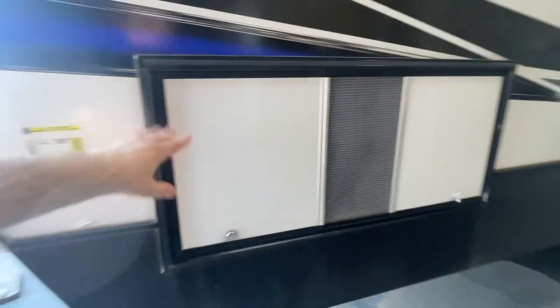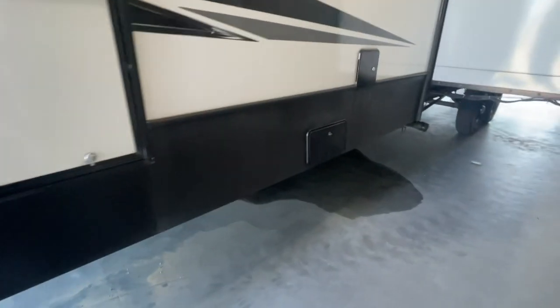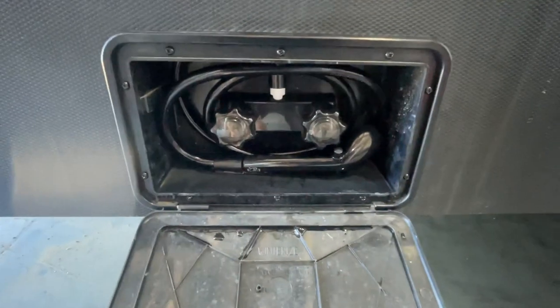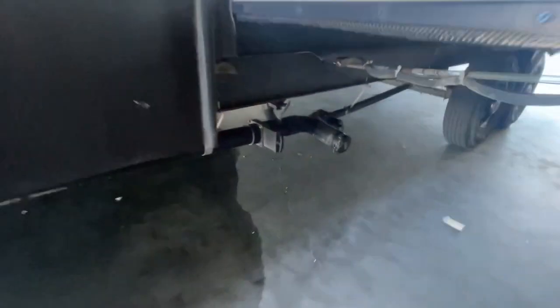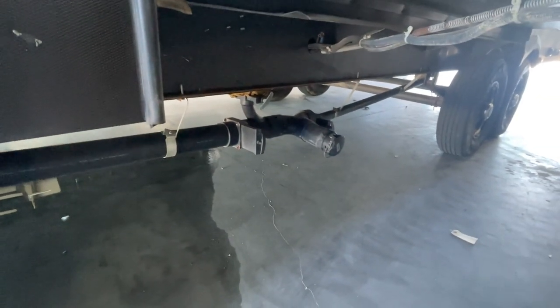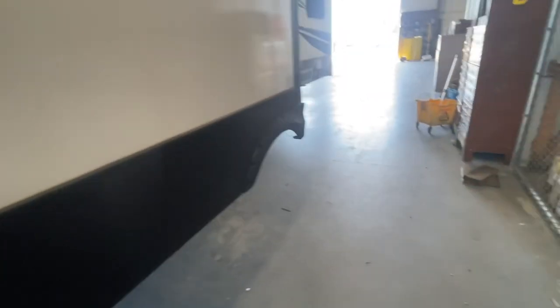Generator compartment here, if you decide you ever want to add one. Exterior shower right there. Fresh water fill and hookups — the keys are going to be located around the kitchen faucet. That's where you dump your sewage and waste. The inch-and-a-half valve is your gray, three inches is your waste. You've got three different valves there because you've got a bathroom in back.